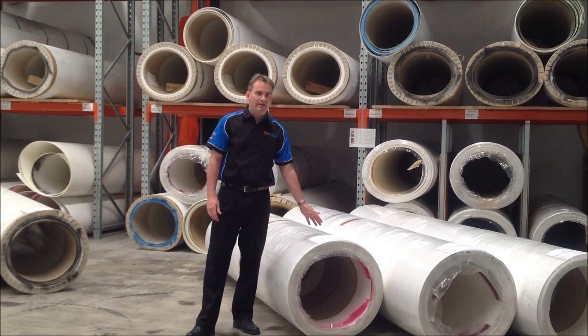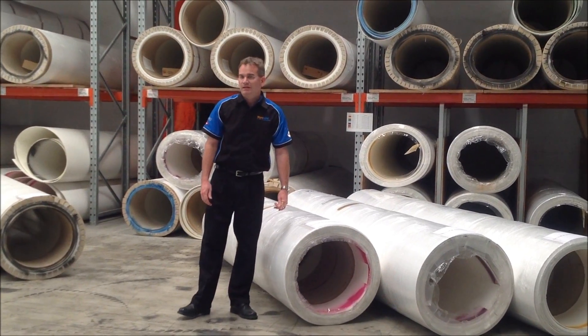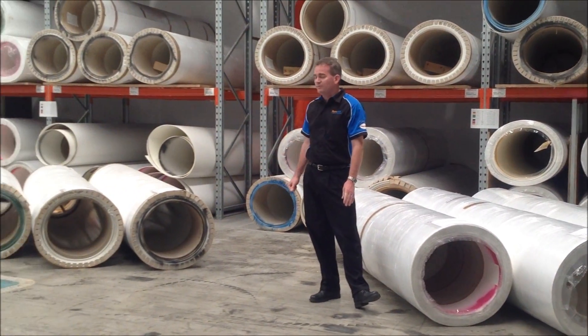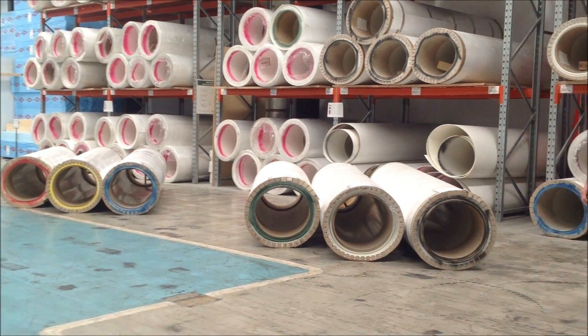Hi everyone, today I'm going to talk about our fiberglass flat sheet range here at Styromax. We've got three different grades of material, all available in three different widths. So I'll go through those quickly with you.